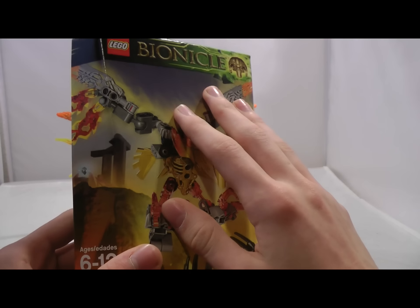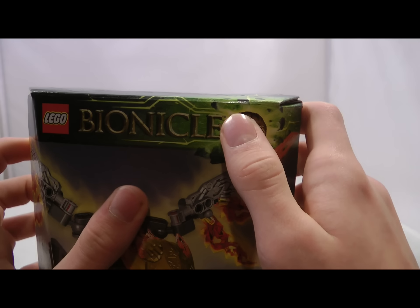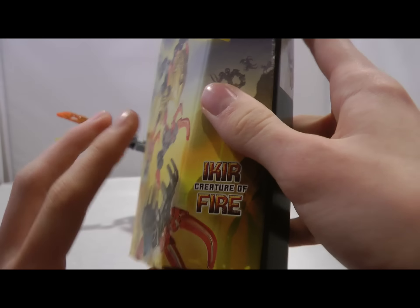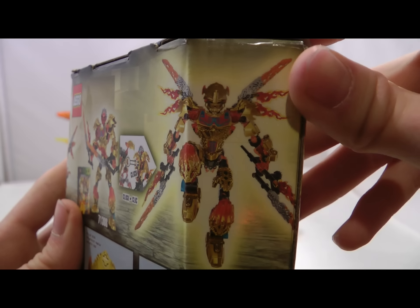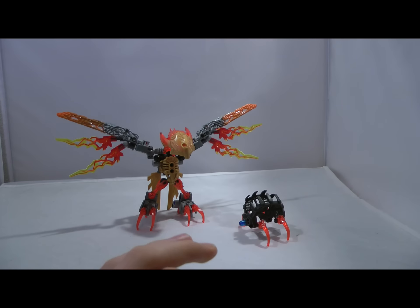Here we have Ikir on the front of the box with its Shadow Trap, 77 parts, more information, and the Mask of Control at the top. I really do like the green that the new boxes have. You can combine him with Tahu, and then you get this, which in my opinion looks pretty cool. And then you have the function — Scale the Mask and the Shadow Trap. That is it for the box.